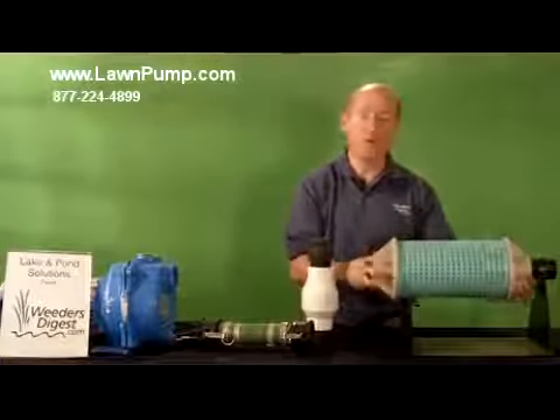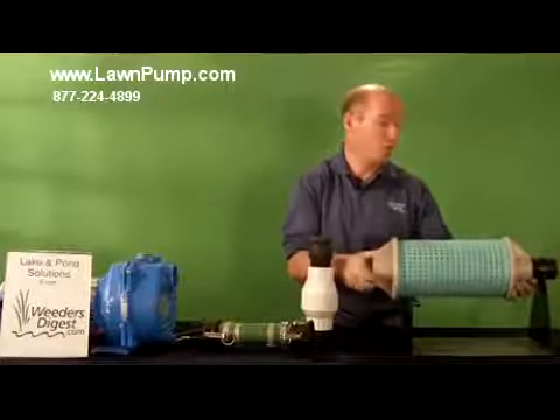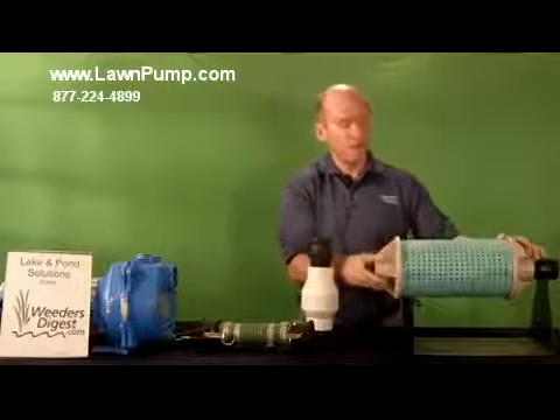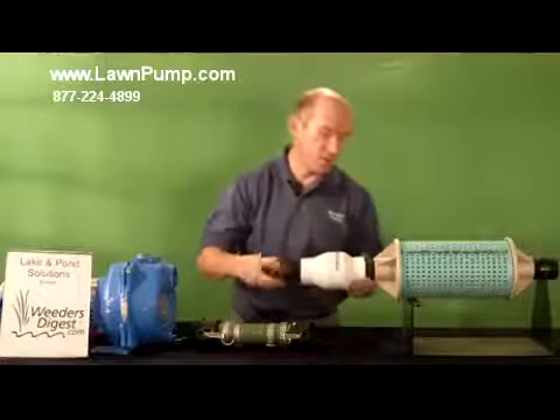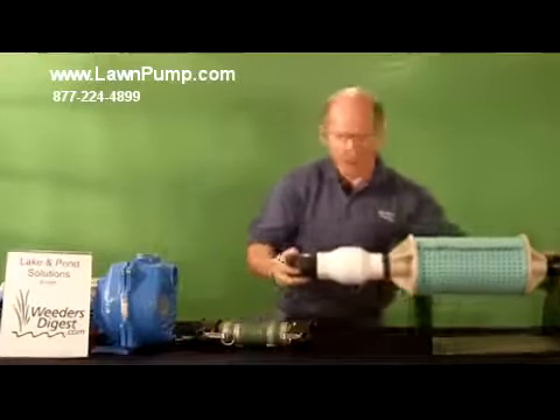You get either our small or our large filter, depending upon horsepower. This size is designed to be used with the 1 and 1½ horsepower. We have a larger one if you go to a 2. This is the check valve — the check valve keeps you from being required to prime it each time.